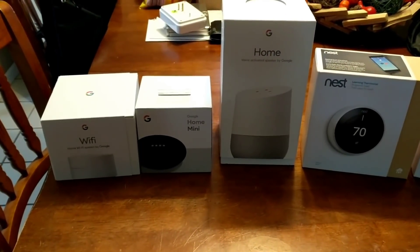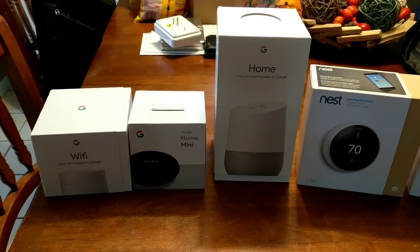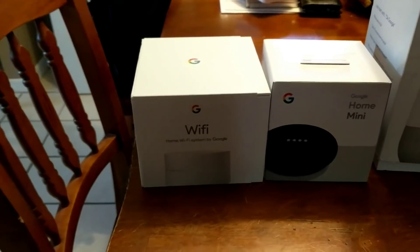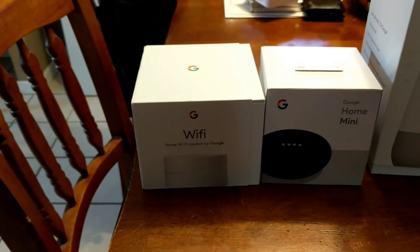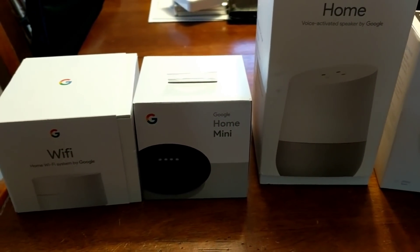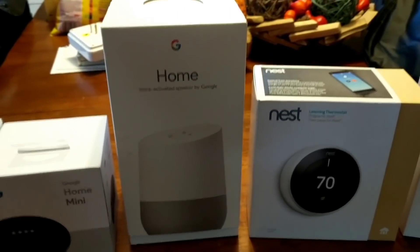Today I'm going to go over some smart home features I've been working on this past week and show you how it integrates with Google Home. First I have the Google Wi-Fi router — you can use any router you want, just choose one that has good signal. Next I have the Google Home Mini that just came out this past Friday. It's just a small speaker compared to the Google Home, which is Google's full-size speaker.